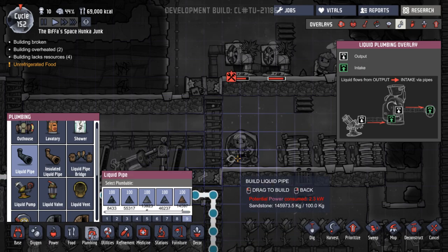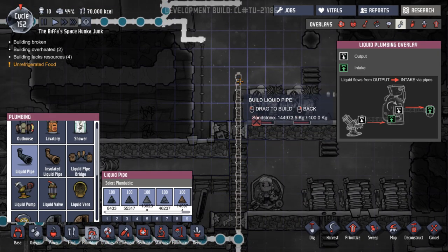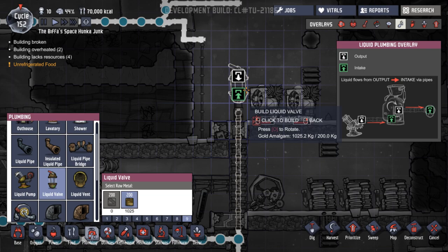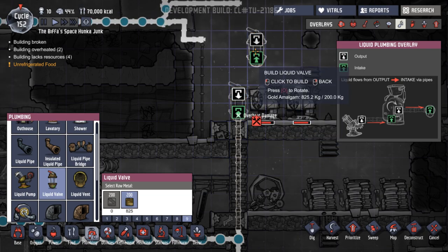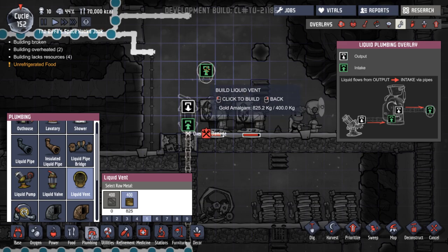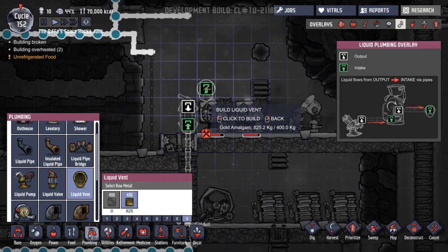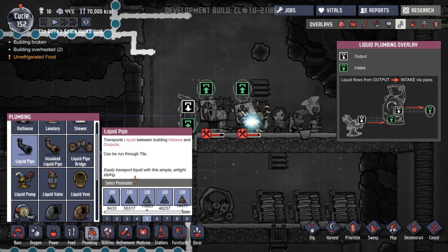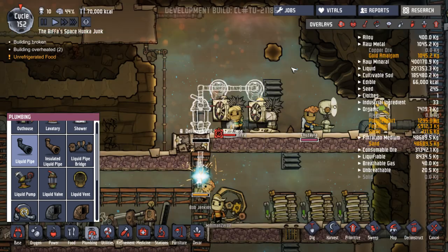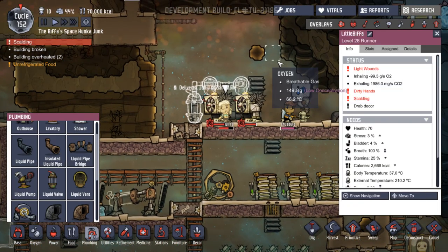If we go up there to there and then put in a liquid valve there, like that. And then because we want a liquid vent, just right on top of it here. One higher - let's just go right on top of it. Oh man, that's like all our gold amalgam gone. I mean we can deconstruct it if it doesn't work, can't we? And that's probably a load of gold amalgam gone in repairs as well.